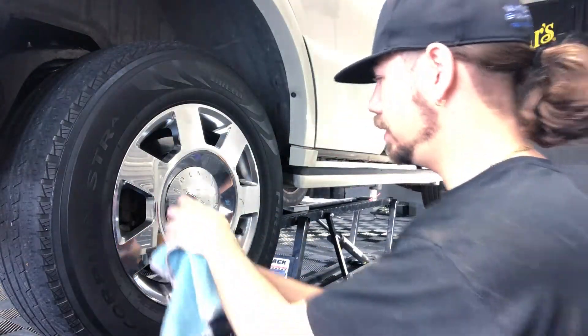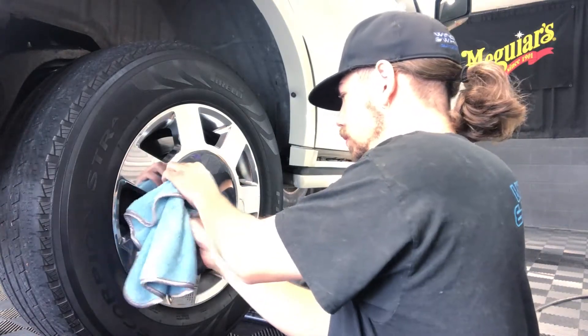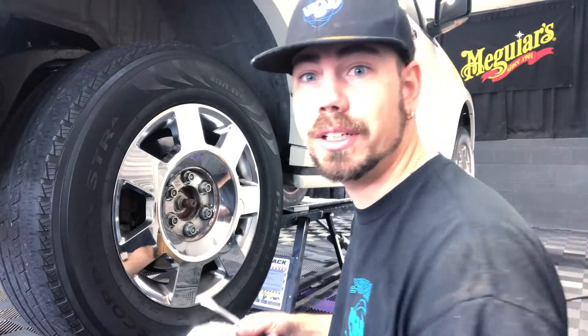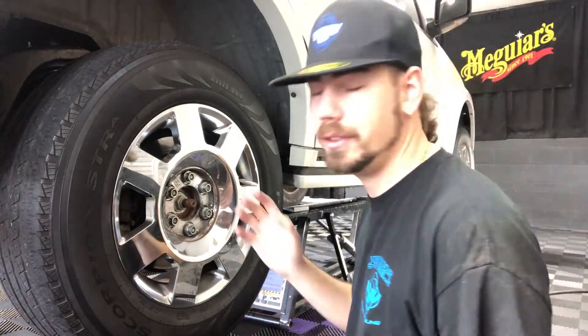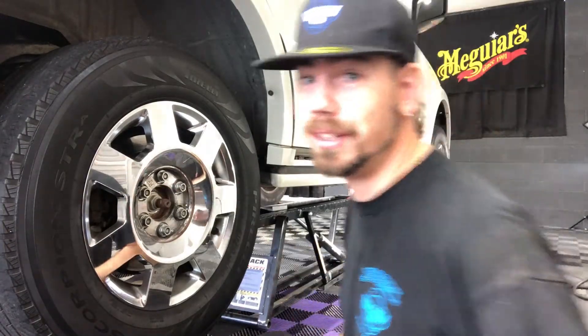Pop this guy off first. If you have metal, wrap it in a cloth — just do it. These are 21s. If you did not have an impact gun, break these loose before you lift it. If you didn't know, now you know.